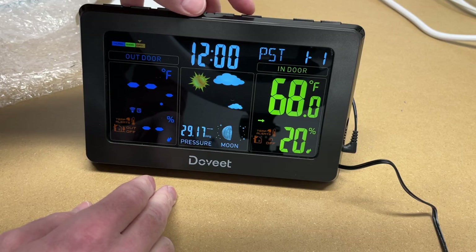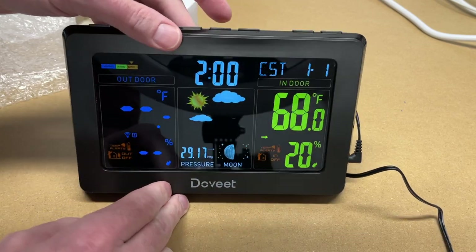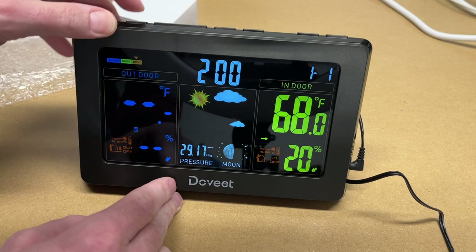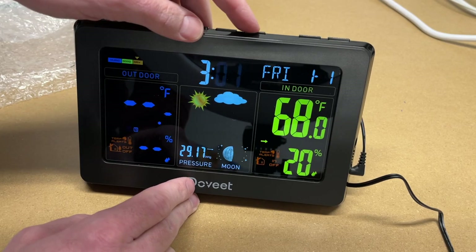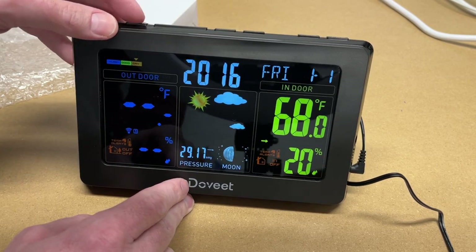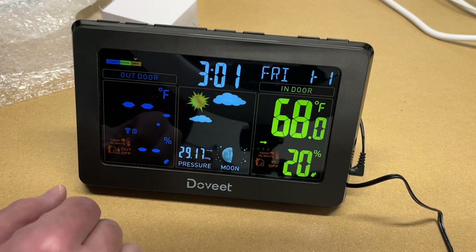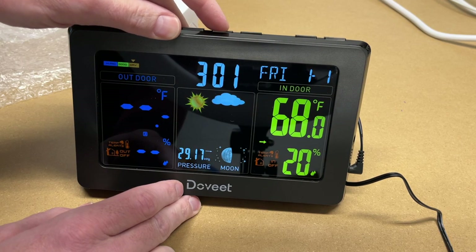Pressing and holding mode enters the time-setting menu. First it asks for the time zone — I'll press the up button to change it, then press mode again. The next option appears to be daylight saving time on/off. From there you can set the hour, minutes, year, month, and day manually. I'll have mine set by radio signal though.